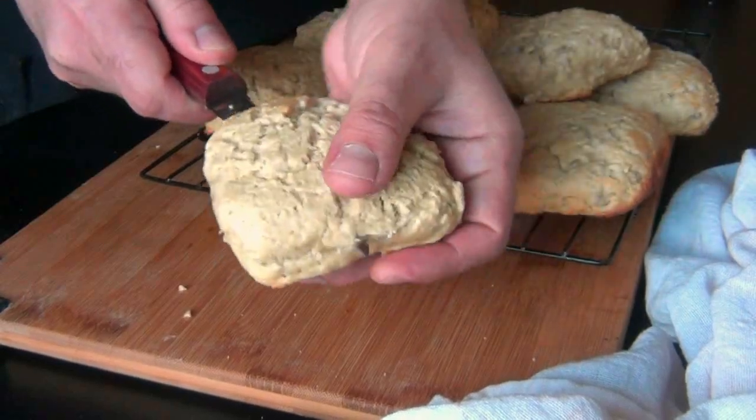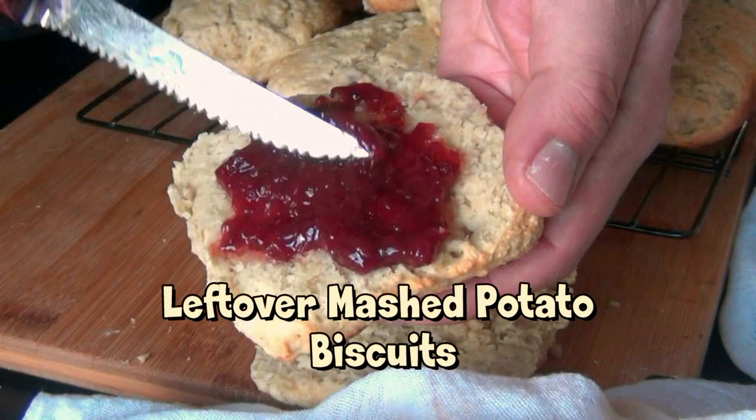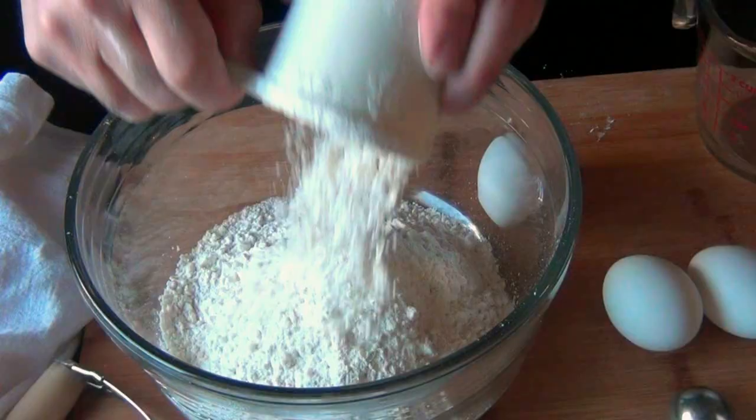If you have leftover mashed potatoes in your fridge right now and you don't know what to do with them, you have to make these leftover mashed potato biscuits. Because in these hard times, no one wants to throw away food. And these biscuits are so good, I'm willing to bet you'll purposely make too many mashed potatoes just so you can make them.